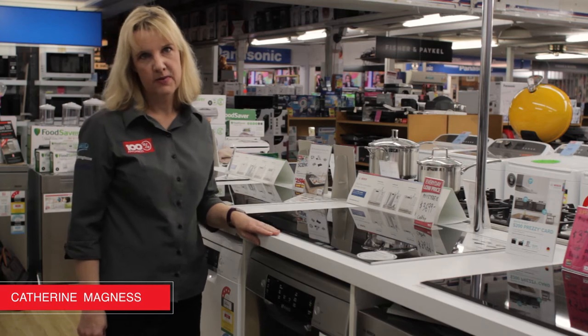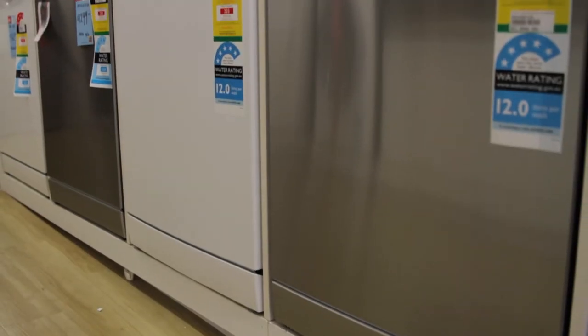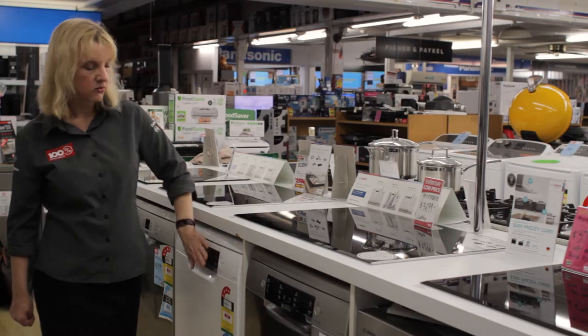Hi, I'm Catherine Magnus from Magnus Venere. Today I'm here to introduce to you the new Bosch dishwasher, the SM66MIO2A. This is our brand new mid-range Bosch dishwasher that is available either in stainless steel or white.